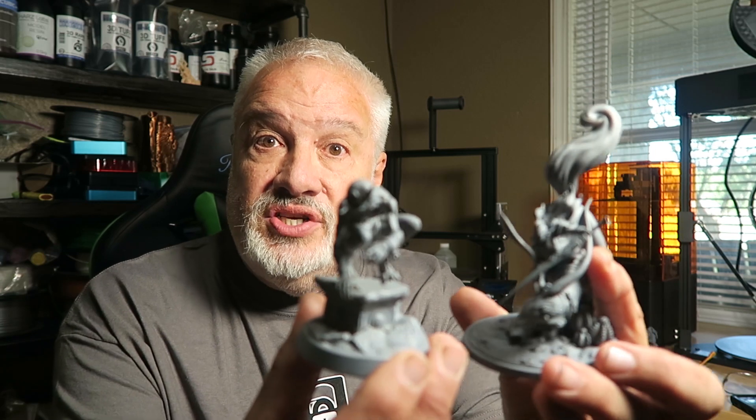Hey guys, every once in a while a budget resin 3D printer comes along that just really surprises the heck out of me. Check out the quality of these miniatures. I was completely blown away. So you want to learn a little bit more about this guy back here?